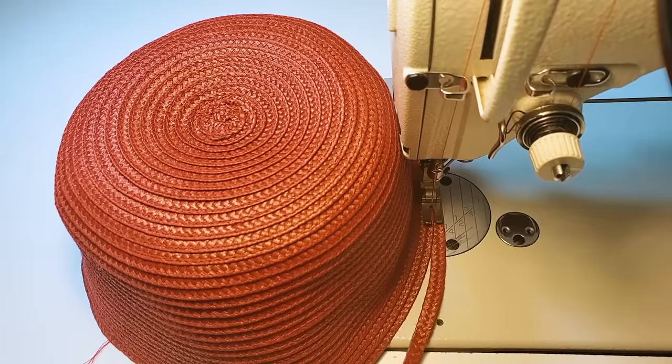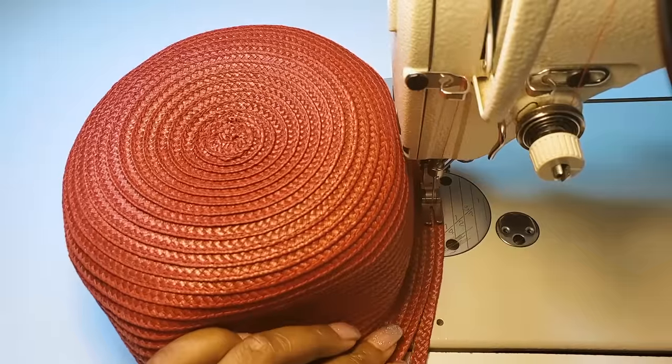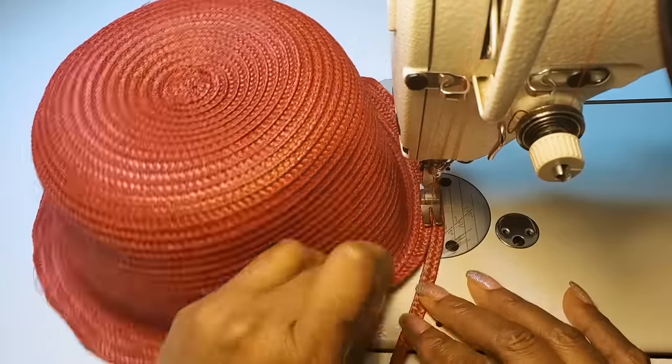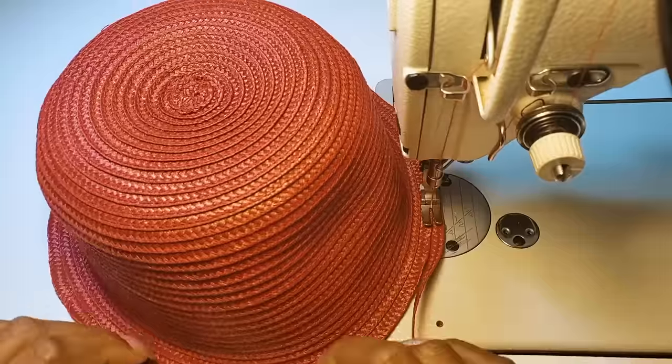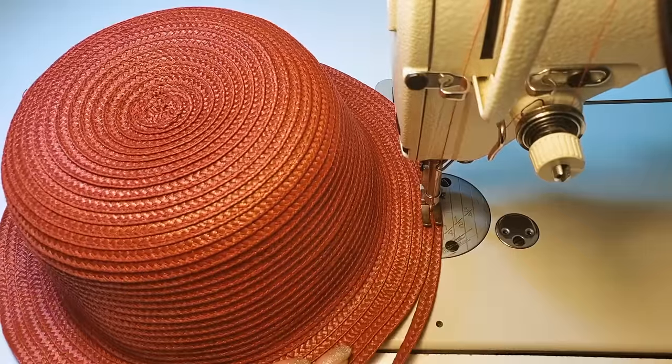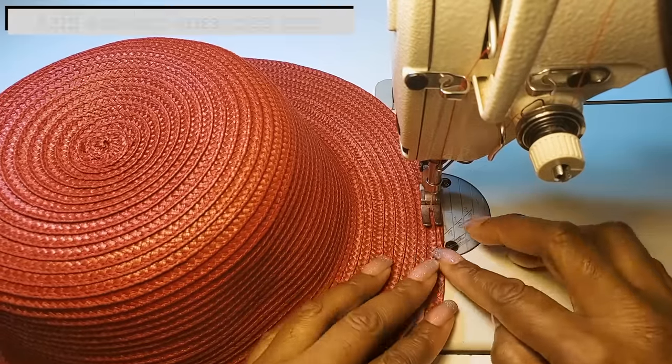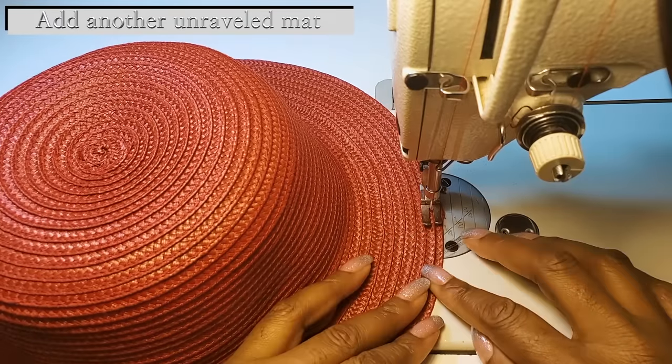When making the brim, we want to take the top part of the hat and lay it flat against the machine so that we start getting the wide part of the brim — this is how we achieve that. To make sure the brim stays straight, we want to push the weave that we are sewing so that we have somewhat of a gather. It won't show, but it will be there to help us. We only do that at the beginning; afterwards we can sew the braid just as it is. Now we'll keep adding the braid and continue sewing.